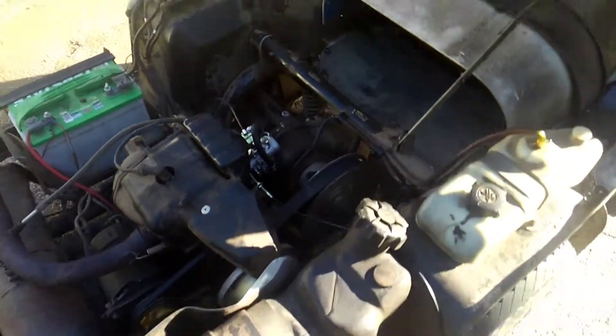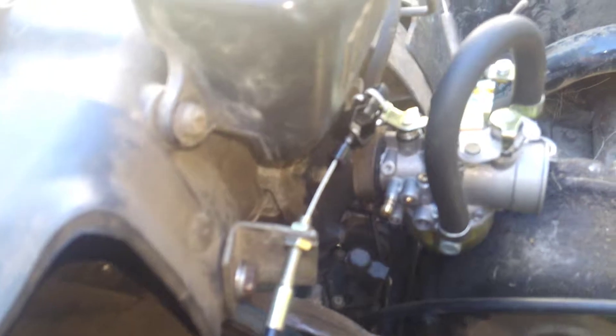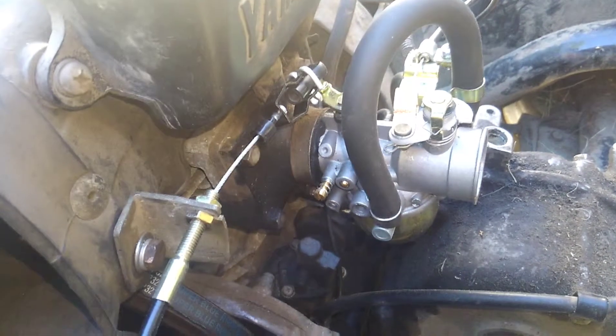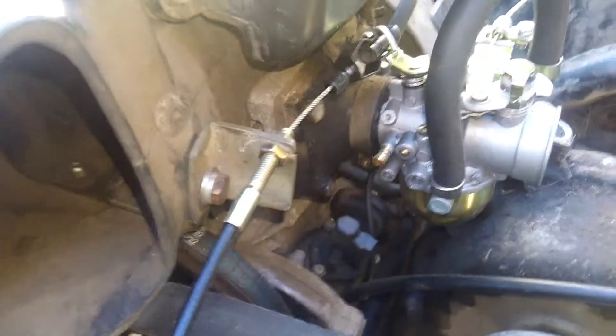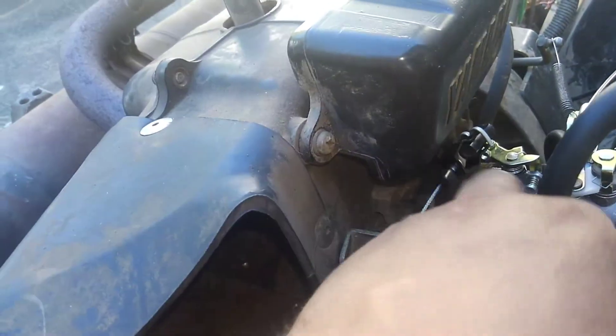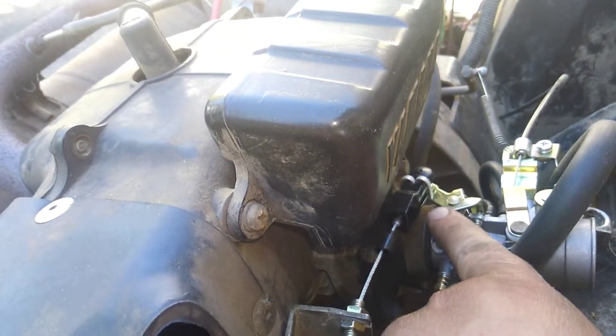This is a 1986 Yamaha G1 golf cart that I bypassed the governor on. I basically connected the throttle cable directly to the carburetor butterfly. I took the ball socket from one of the linkages and used a large cotter pin to cotter pin it on, and I was able to adjust the cable.